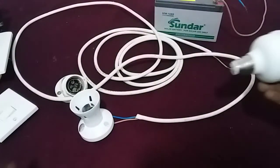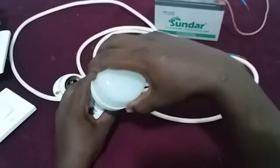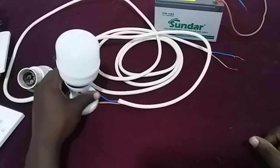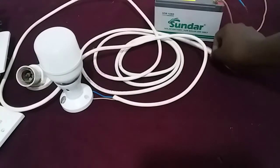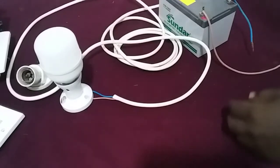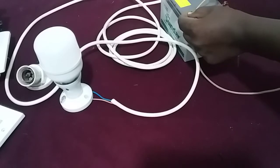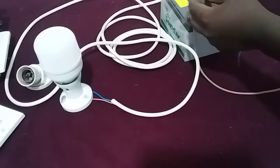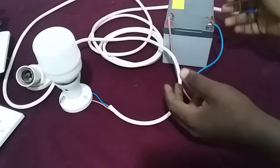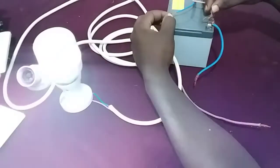Check your light bulb — this is a solar light bulb, not a mains power light bulb. It's a 12-volt solar panel light bulb. Here I have my battery and I'm going to test it. This is a DC lamp, not an alternating current lamp, so that's why I have to connect it in the correct way.